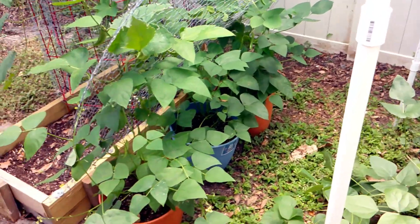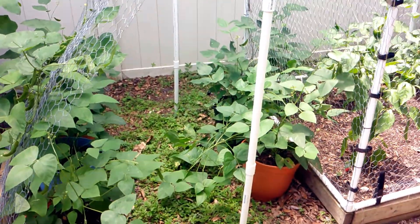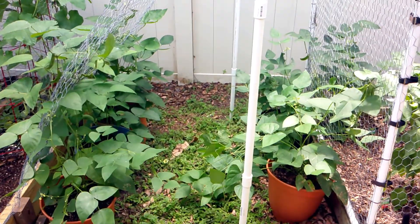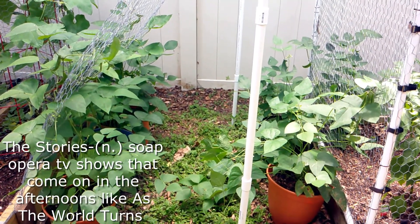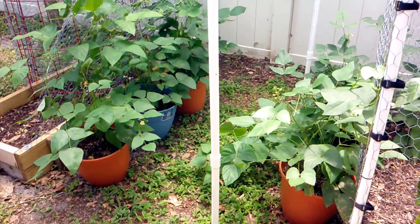I have them everywhere. Growing up, my grandmother had butter beans, peas, any kind of bean in the world growing in her garden. I'm familiar with them, but I'm not familiar with growing them — I'm just familiar with shelling them, because we would always sit and shell them during the summer. So I did some experiments.